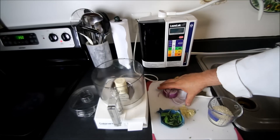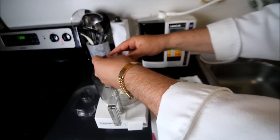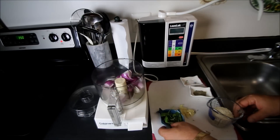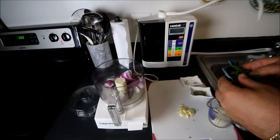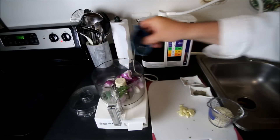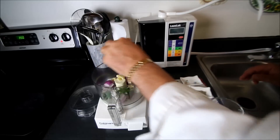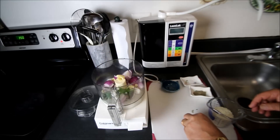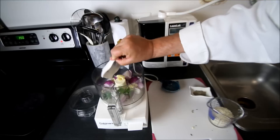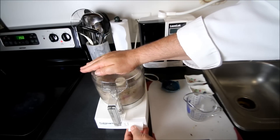The first step in making our gyros is we're going to take one red onion and put it into the food processor. We've got some rosemary and some Italian parsley, four pieces of garlic, and a teaspoon of sea salt. We're going to pulsate this using all of our aromatics.